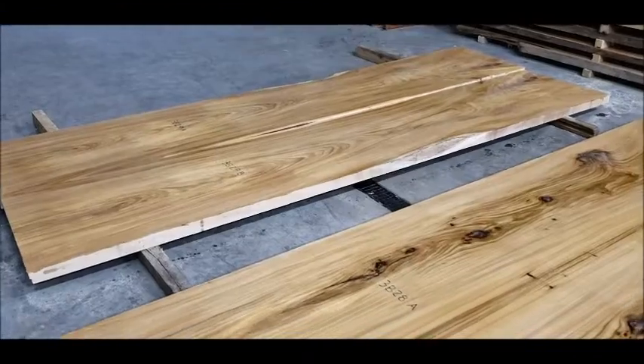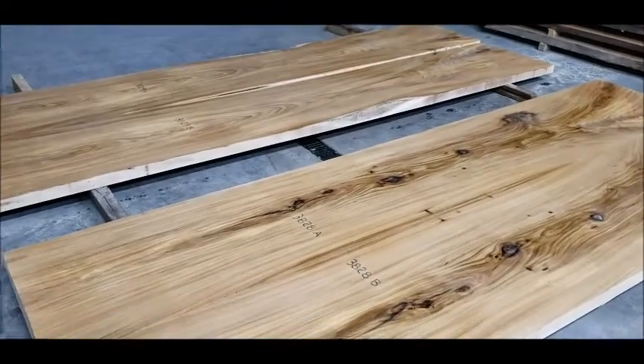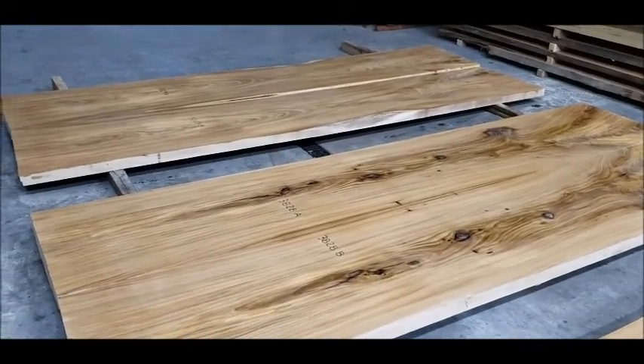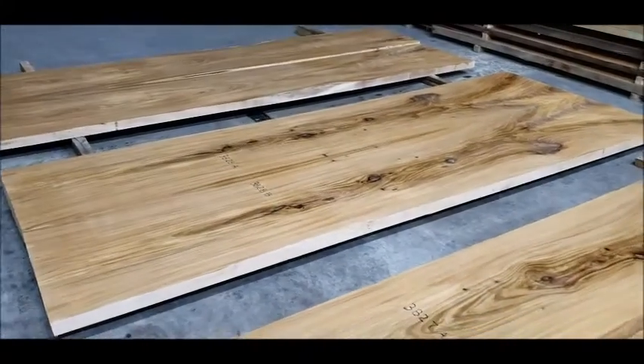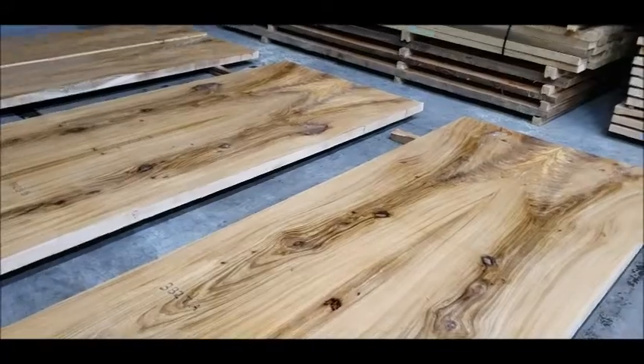Cut up a huge elm yesterday, so I've got four bookmatched tabletop sets that are nominally 54 inches wide by 12 feet long — zoom in here.